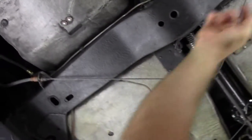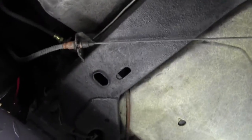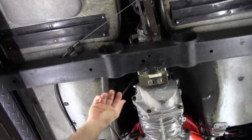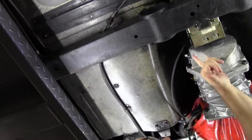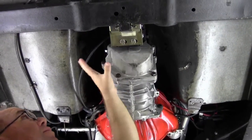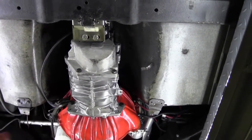Our frame is nice and solid, clean, free of any issues, welds, or anything like that. The crossmember is in good shape as well. As we had stated, this is a Tremec five-speed transmission, so it does have the new apparatus here for that.